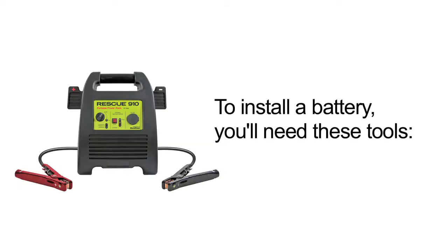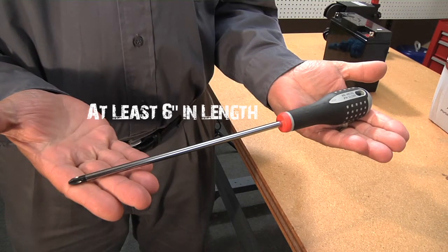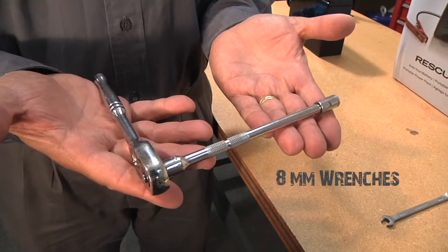To install a battery, you'll need the following tools: a Philips No. 2 tip screwdriver with a blade length of 6 inches, or a power screwdriver, and two 8mm wrenches.